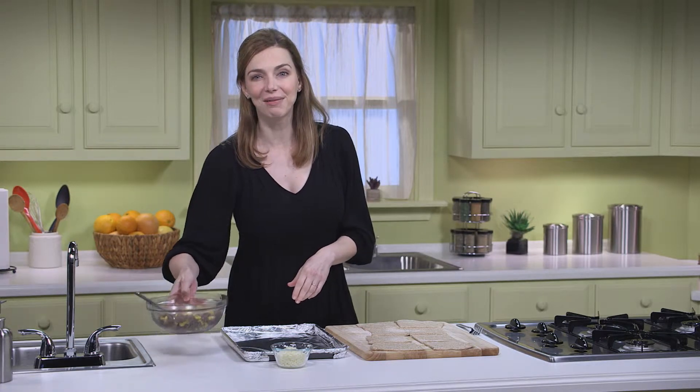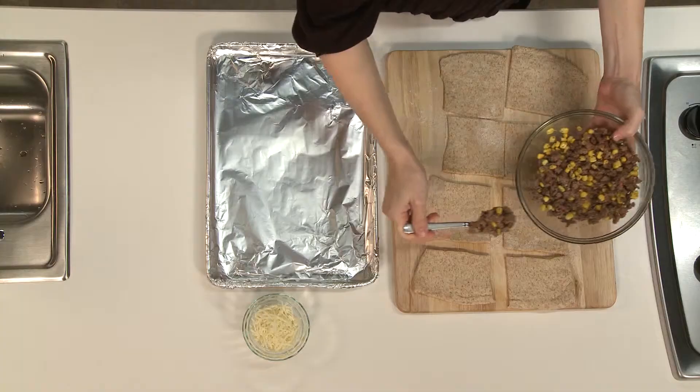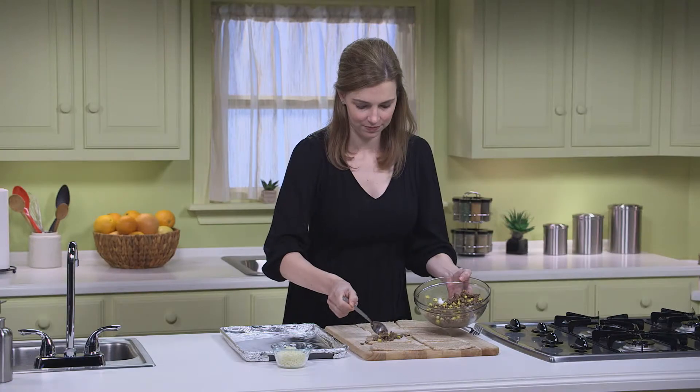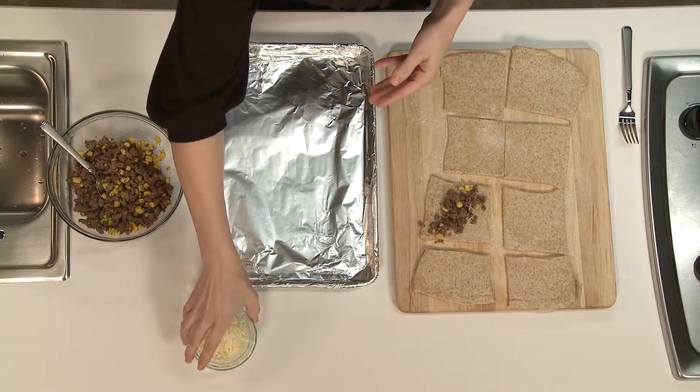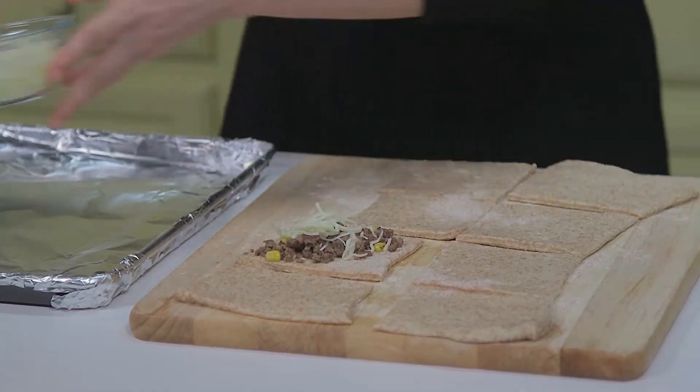This is always a fun step for the kids. I'm going to spoon about one-fourth of a cup of my ground beef mixture for each square. I'll just show you how to do one for now. I'm going to sprinkle that with one tablespoon of part-skim mozzarella cheese — you'll need about one-half cup for the entire recipe. Then, to seal your calzone, you want to fold the dough over the filling and shape the dough into a semi-circle, like so.